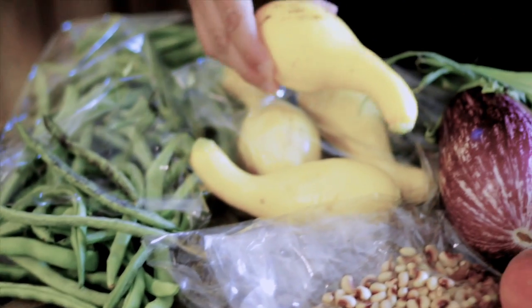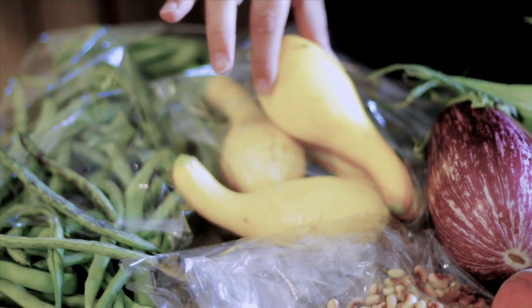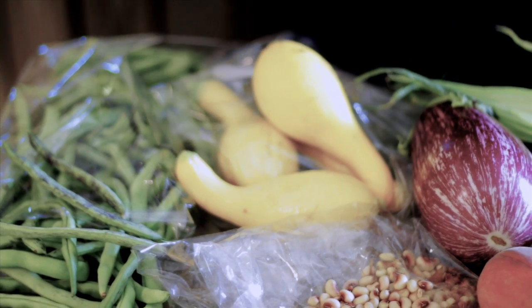Next we have yellow squash. Also very easy to sauté on top of the stove. If I put it in with these rattlesnake beans, I can sneak it in on my son.